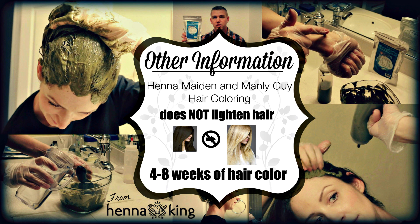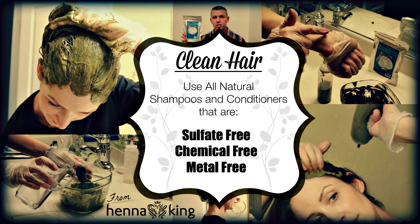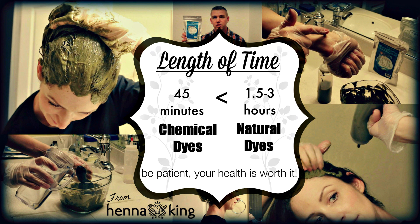For cleaning your hair, we suggest using sulfate-free, chemical-free, metal-free — pure natural organic shampoos and conditioners — to strip your hair of dirt, oils, and any previous chemicals that could affect your results. If you're a first-time user with natural products and specifically with Henna King, also be aware that natural hair dyes take longer to activate than chemical dyes.